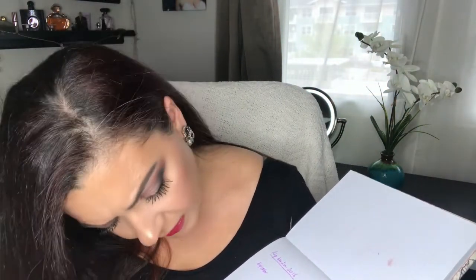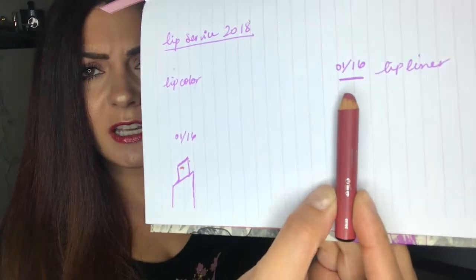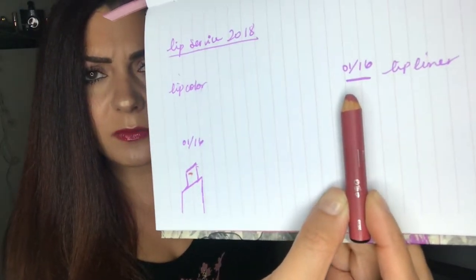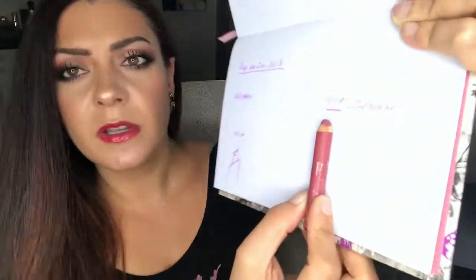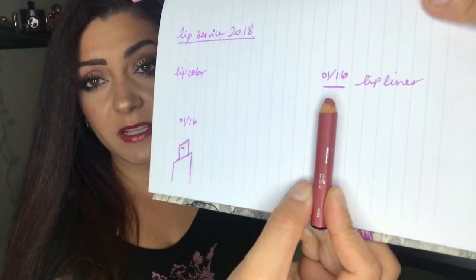The next product is also by Buxom — it's the lip liner in Dolly Danger. The writing is starting to wear off, so let me pull out my paper to show my progress. I really have not been using this product too much, so my progress is still very slow. The line I have is from the 16th of January, and I still have quite a bit of a ways to go.